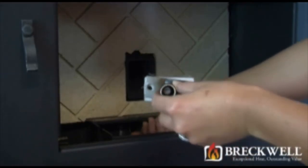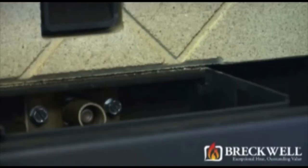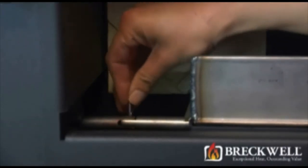Feed the wires back through the metal tube and replace the screws removed earlier. Insert the agitator and burn pot through the front of the stove. Line up the holes in the agitator, then slide the hairpin in to connect the two.